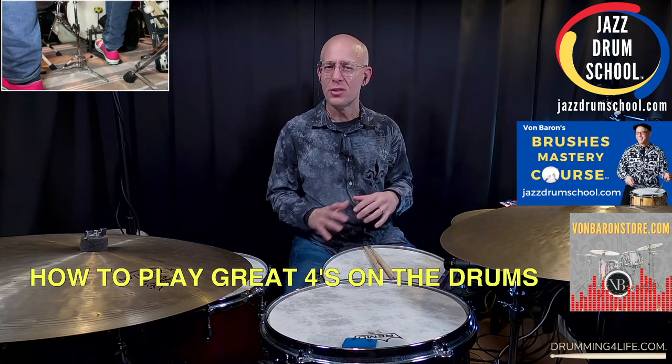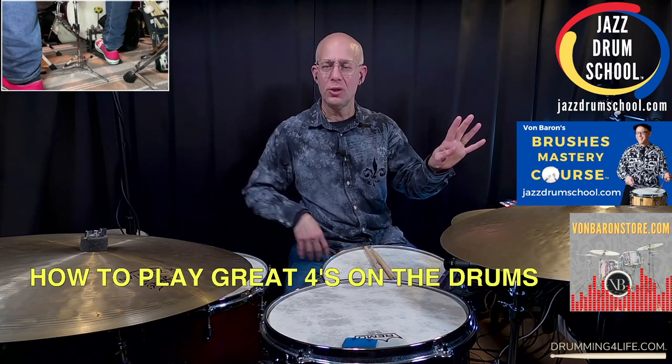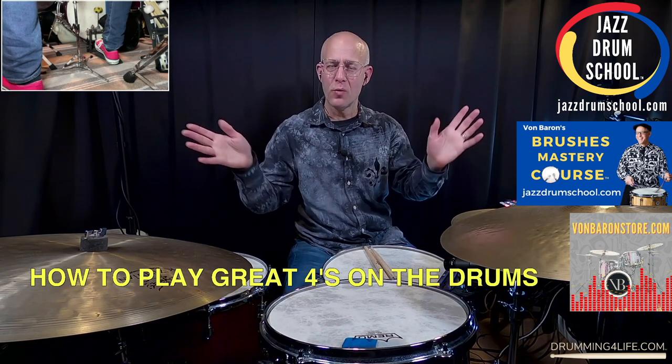Trading fours is nothing more than just soloing for four measures. So a piano player will play four measures of solo and then you'll play four measures of solo, and then we'll just go back and forth like that. That's all fours is.